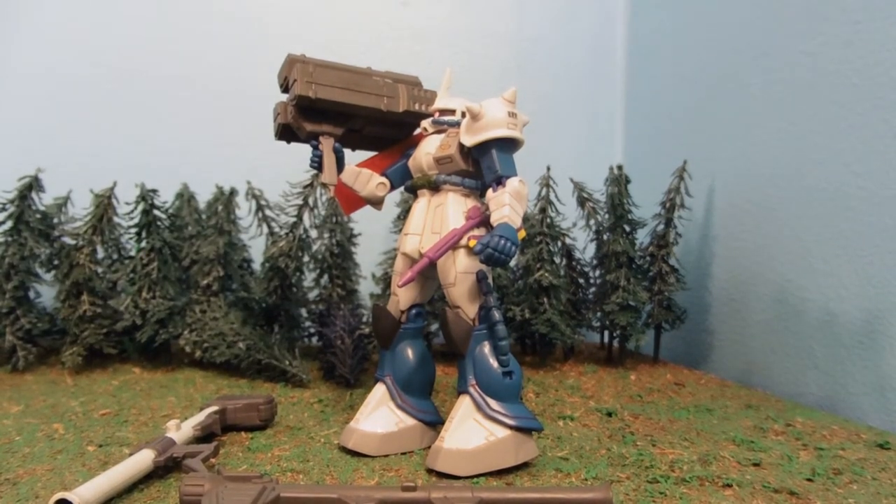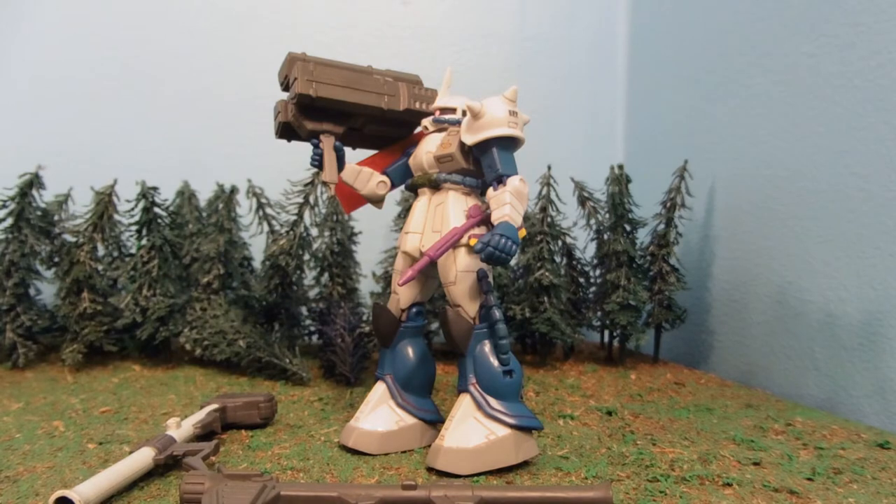Hey guys, Jessica Damu here with another custom Gundam MSI review. Today I'm reviewing a figure that I'm selling. This is my Commander's Federation Captured Zaku 2 Version 1.